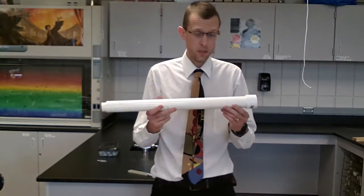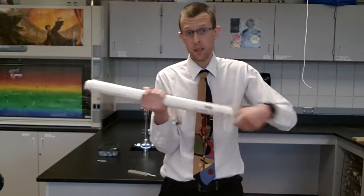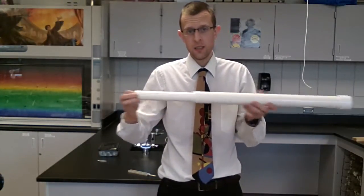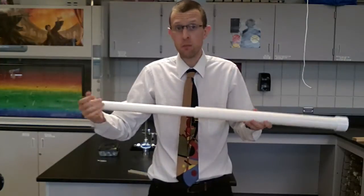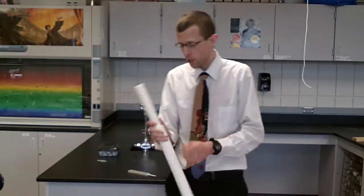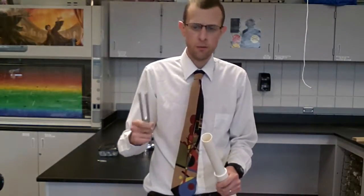Hey folks. This is a pipe. It's closed off at one end right now, now it's open at both ends. It has a certain length and now it has a certain new length. It's an adjustable open pipe or a closed pipe. And so we can use this to learn something about standing waves in pipes, standing waves that we excite with a tuning fork.